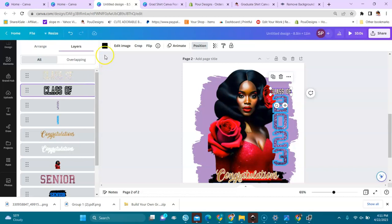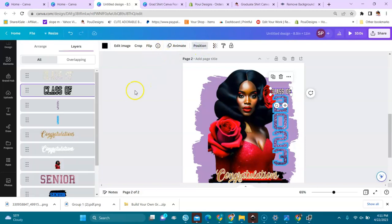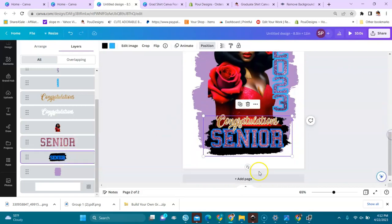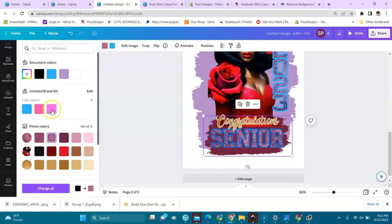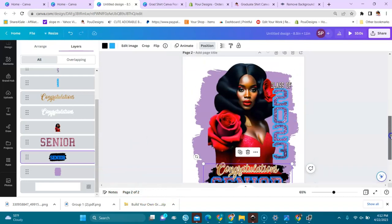If you want to color any element you can come in here and choose a color — whatever color you want to put on it. I'm just showing you how it works. You can change the black parts to another color — blue, purple — whatever you prefer. I'll keep it black for now.